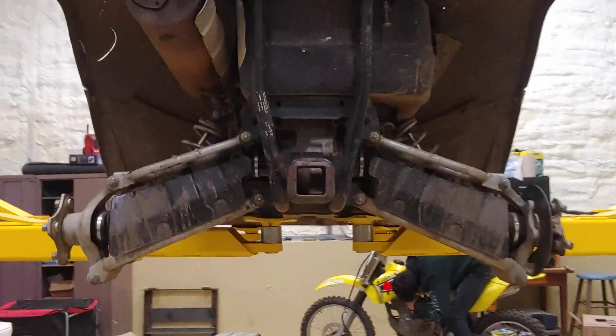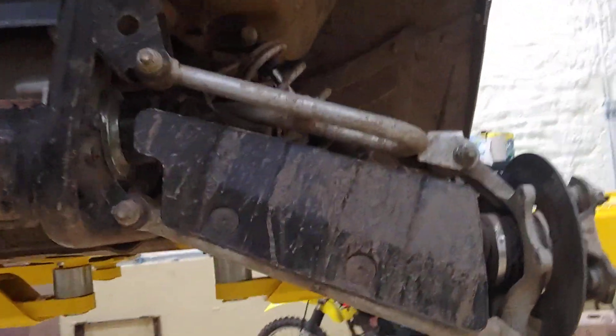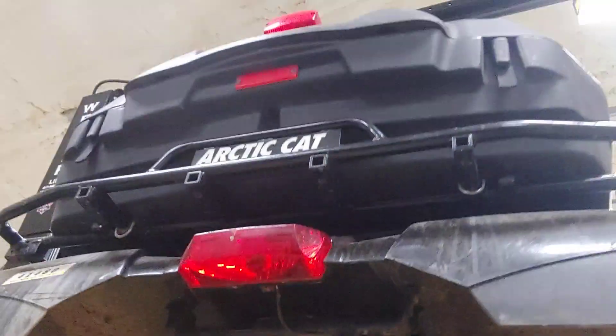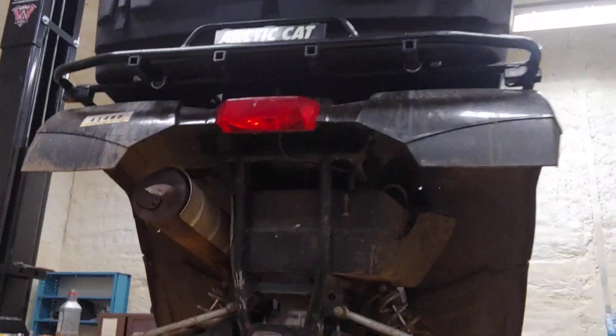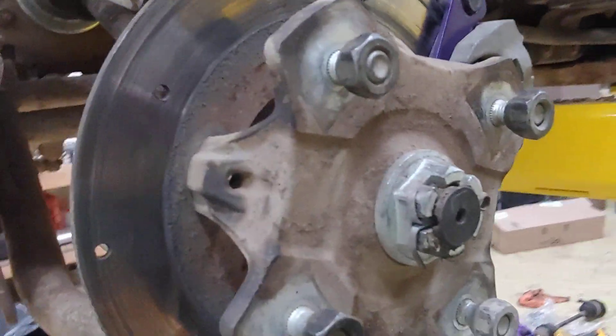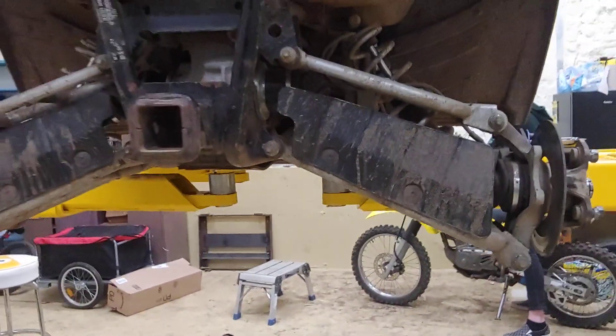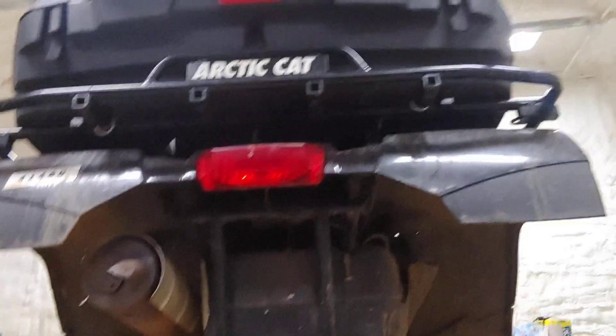Good evening everyone. I just want to make the update video of the 2010 Arctic Cat 650. This is what we're working on — we needed new parts. We had to replace some, so we got new brake pads and a new CV shaft on this side right there, and one right here, but we replaced that a while back.